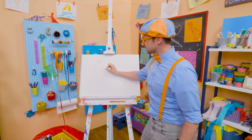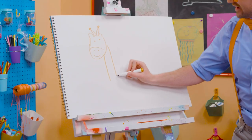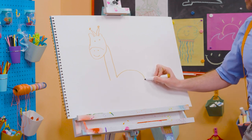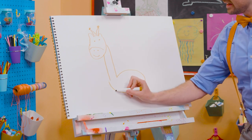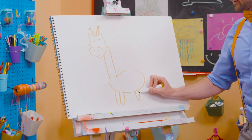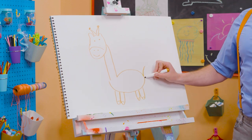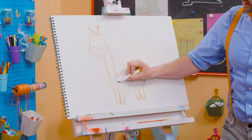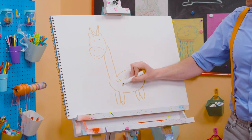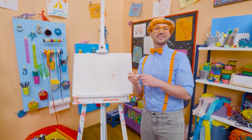All right. Now let's draw the really long neck. Yeah! There we go. And then there's the body. And then it has four legs. Ha ha ha! There we go. And then the feet. Perfect. And the tail. Whoa! And you can't forget about all the spots, just like that. There we go. Ha ha! So cute!